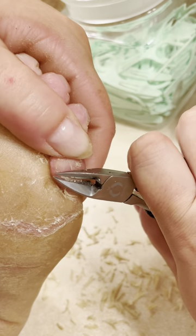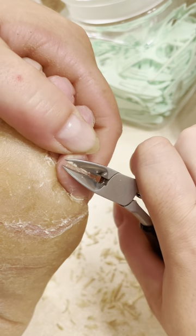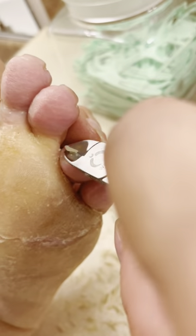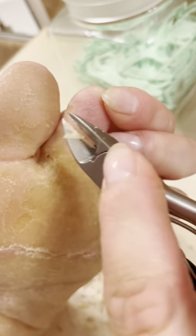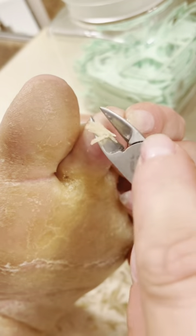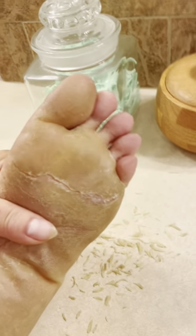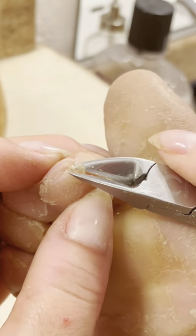Now you guys are watching me try some new things and really develop further in my techniques. But let me just tell you — this is me taking care of myself. Not a day goes by that I don't do something to take care of my skin and my nails and my hands and feet. This is just how it is, and I think I'm doing a great job. Thanks for hanging out with me for toe maintenance — I'll see you soon.